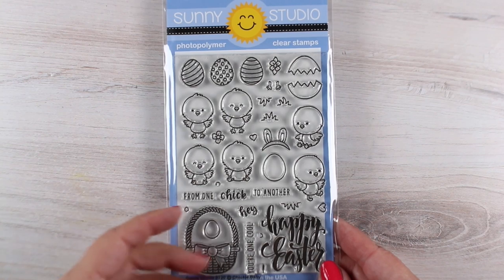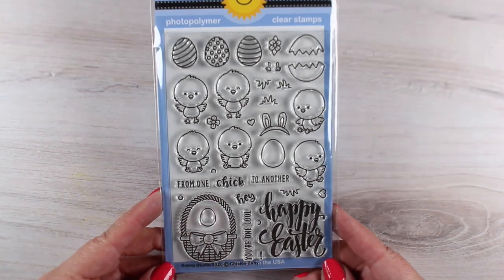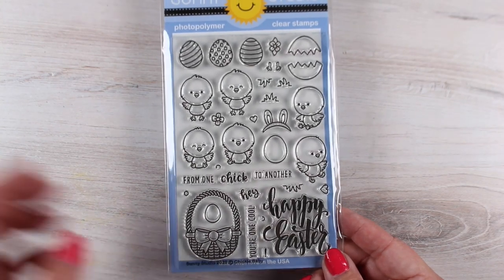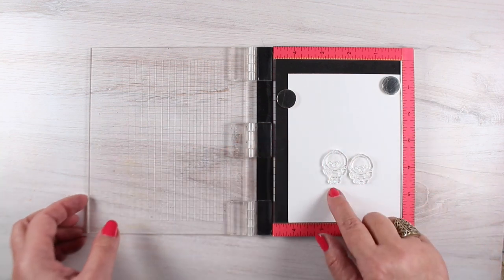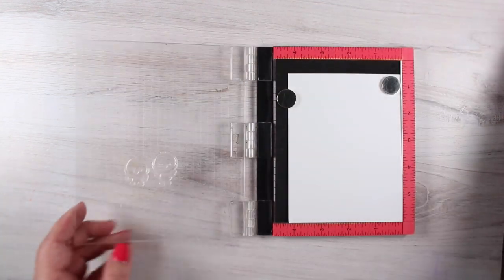This cute little stamp set from Sunny Studios made me think of doing this little scene. I've been wanting to do some critters in a circle, like playing Duck Duck Goose or something. And since they're chickens — they're birds, they're fowl — I thought maybe Duck Duck Goose would be kind of a little mini theme to this one.